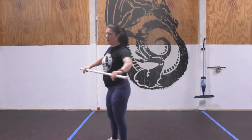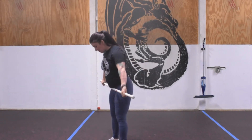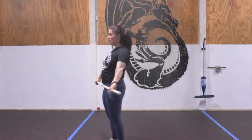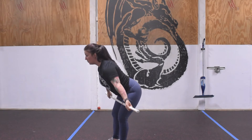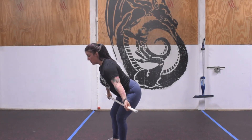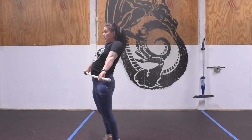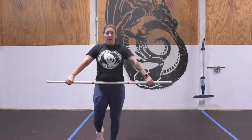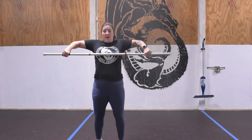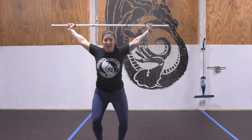Heels underneath the hips. Similar to the kettlebell swings we did yesterday, the hip is going to go back, chest will come forward, bar should physically stay on the body. From here I'm going to open up through the hips — in a perfect world I'll wait until the hip and knee are fully extended, elbows come high and outside, landing in that bent-knee position.